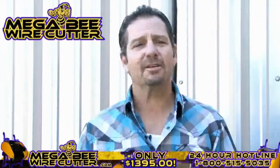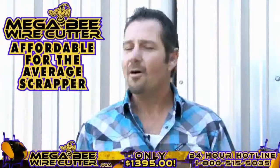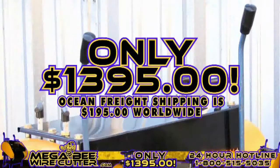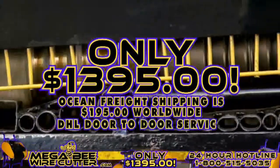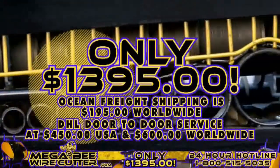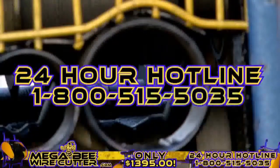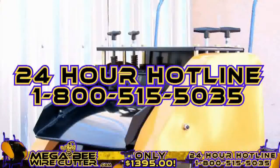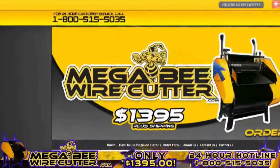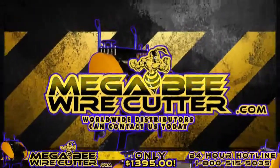The MegaBeat Wire Cutter will be your best friend and the backbone of your scrapyard, landfill, or other business. It's still affordable for the average scrapper. Offered at only $13.95 plus shipping — Ocean Freight shipping is $195 worldwide, DHL door-to-door service at $450 in the U.S. and $600 worldwide. Additional blades are only $19.95. Feel free to call our 24-hour hotline at 1-800-515-5035. Get ahead of the game and order yours today. Visit MegaBeatWirecutter.com now. We also encourage worldwide distributors to contact us today.